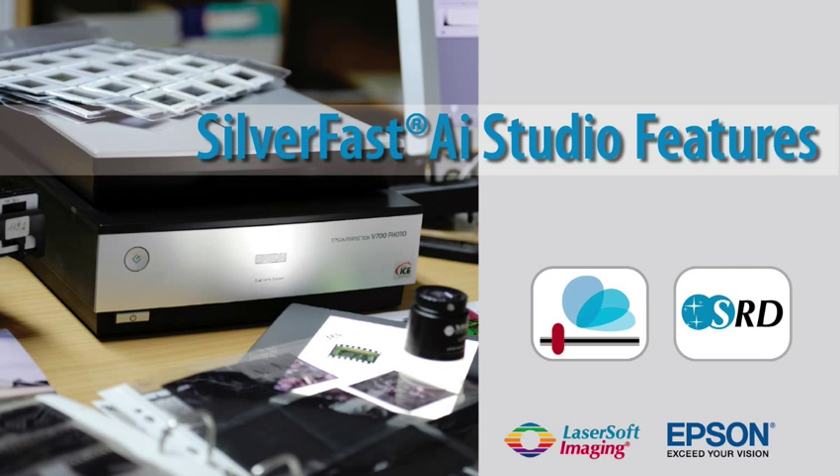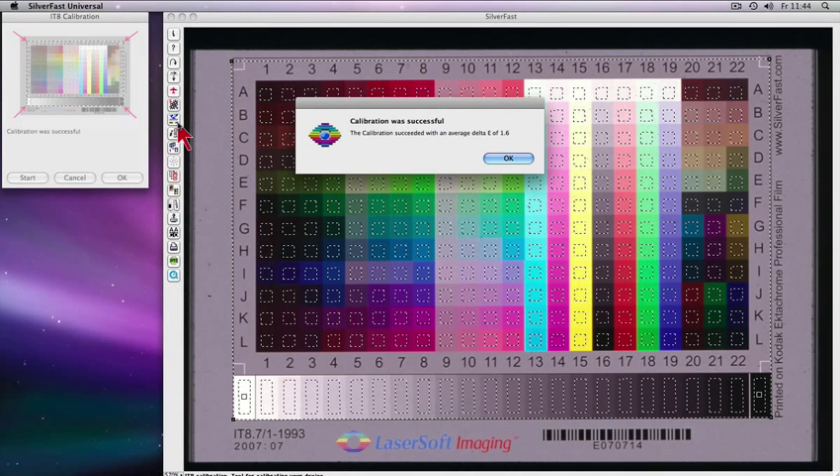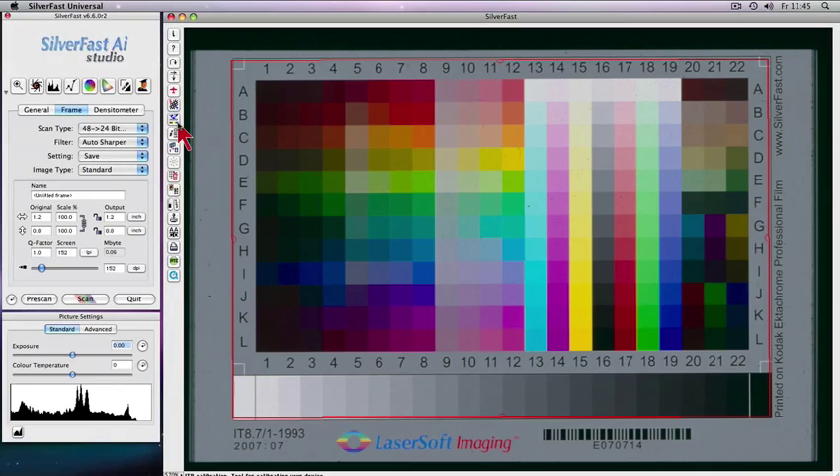Silverfast AI Studio turns the Epson V700 scanner into a low-cost color reproduction studio. Worldwide unrivaled and fully automatic patented Silverfast IT8 calibration enables precision color capability.